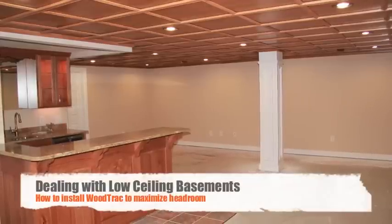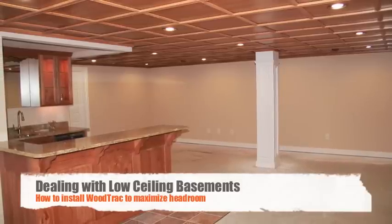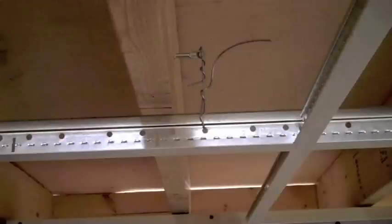In this video, we'll provide a few tips on how to maximize your headroom when installing a wood track ceiling system in a room with a low ceiling. The first step to maximizing your headroom with a suspended ceiling is to install the hangers on the sides of the floor joist.